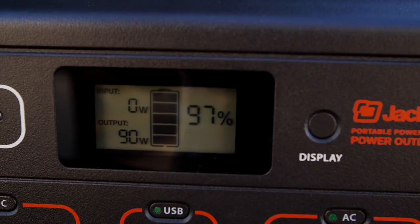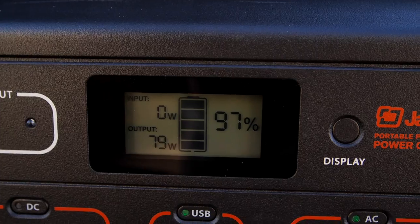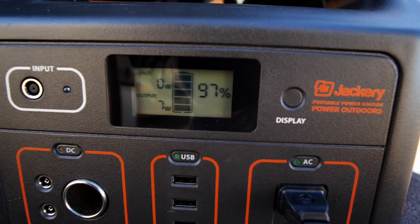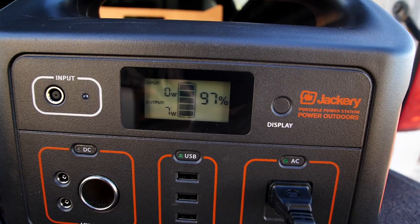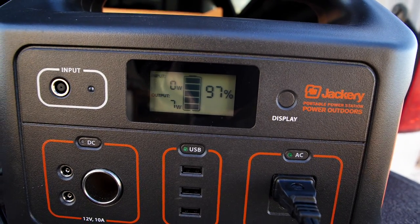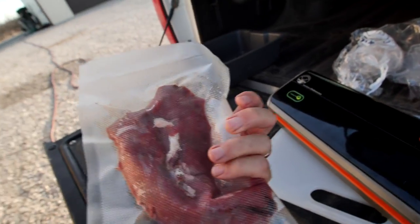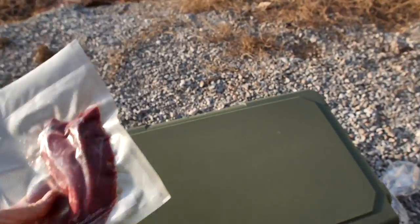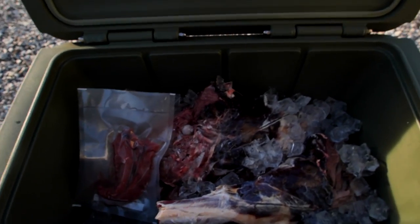I've had this thing running in my truck charging different camera batteries and iPhones — it's still at 97% after a week from the first charge. The loins are vacuum sealed really well and ready to go. We can eat these a year from now and they'll be fine. Let's head home for a taste test.